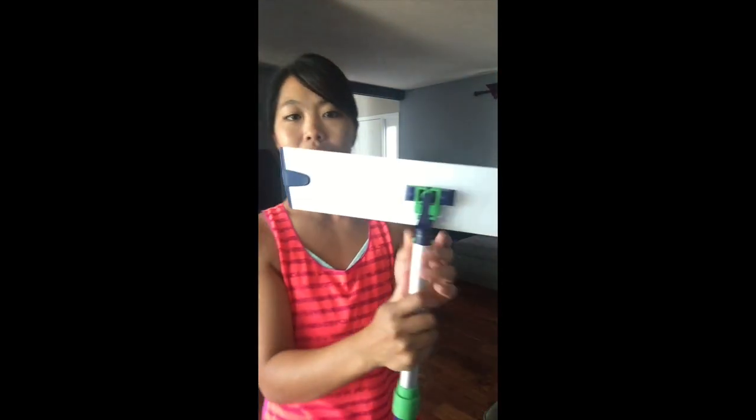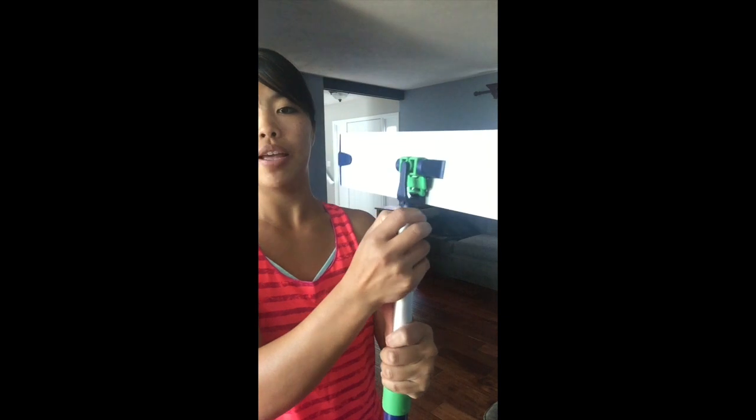The mop head pops off, and this can actually attach to the Enviro one too. So it's multiple, multiple uses, but let's just pop on the mop head.